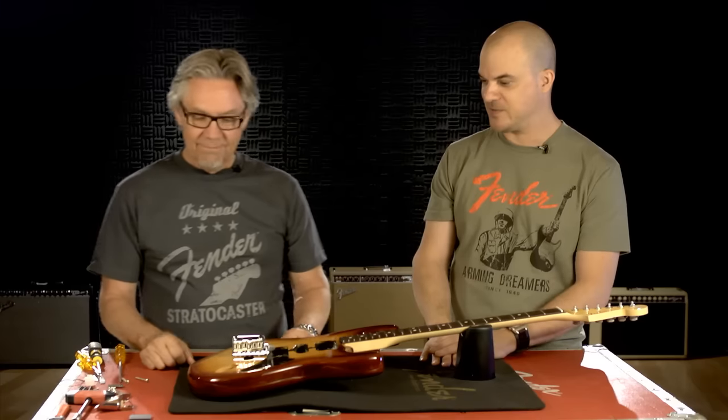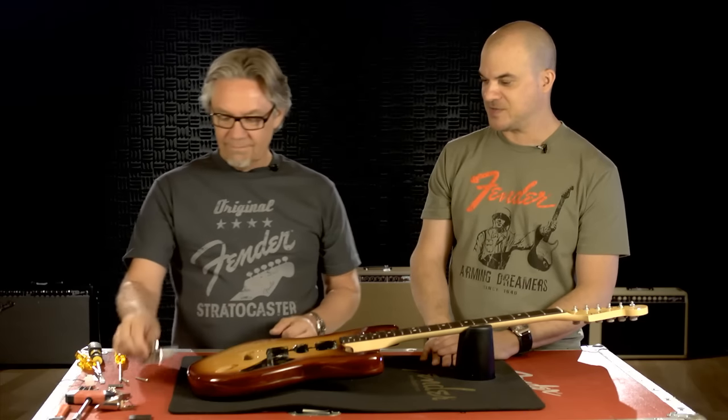Hey, this is John Dreyer for Fender University. I'm here with Chris Fleming from Fender R&D. Chris is going to show us how to install a tremolo bridge into a new Fender body. Chris, take it away — show us the process and walk us through.